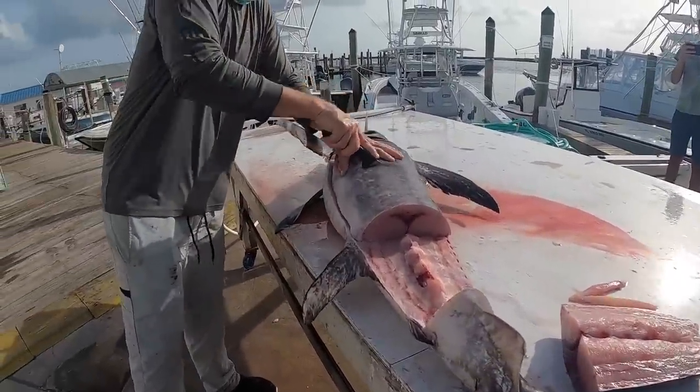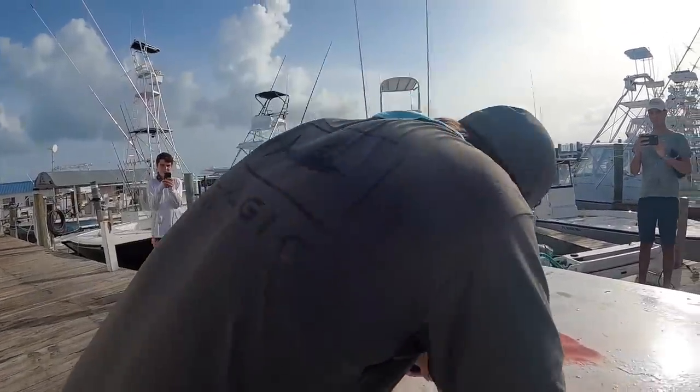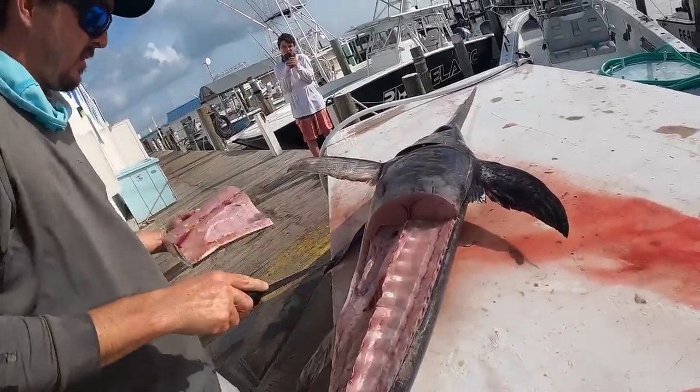We'll cut it in chunks — that just makes it more manageable. Instead of pulling that whole fillet off, you can just chunk it like this and it's much easier to bag up, store, move, and transport.